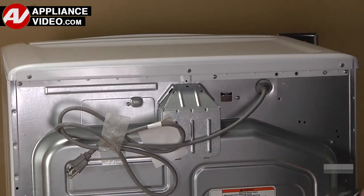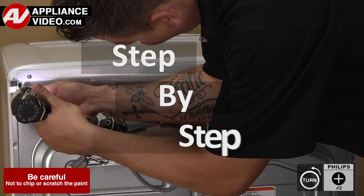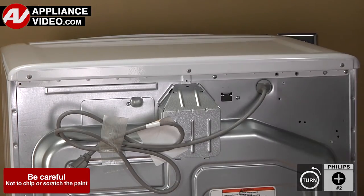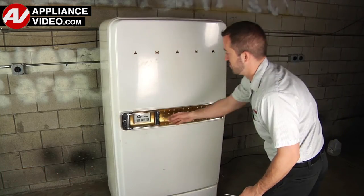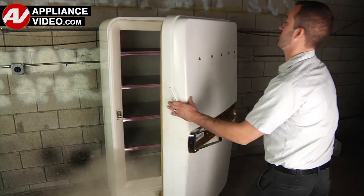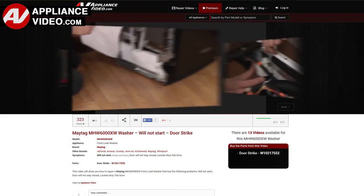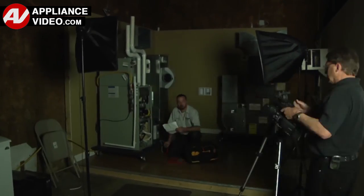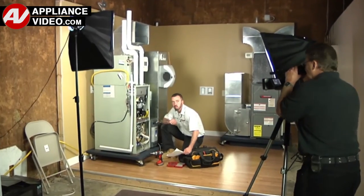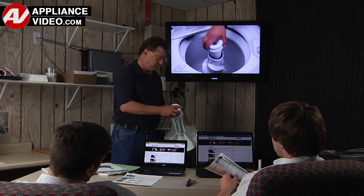Click on the link below to view this repair video. ApplianceVideo.com guides you step by step, giving you the confidence to avoid recalls and callbacks, also saving time on repairs. Whether you're up against an uncommon repair or the latest appliance on the market, our videos have been created with you in mind. Our growing library of videos have been produced using our factory-certified technicians, who have extensive infield experience over the past 30 years. ApplianceVideo.com provides high-quality repair videos that anyone can follow, regardless of their skill level. We are here to help.